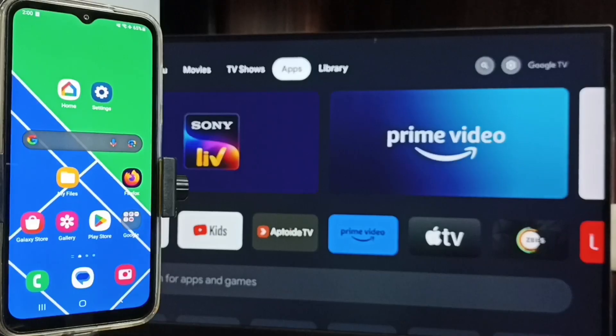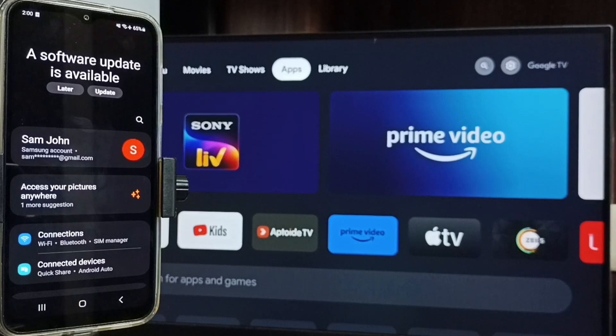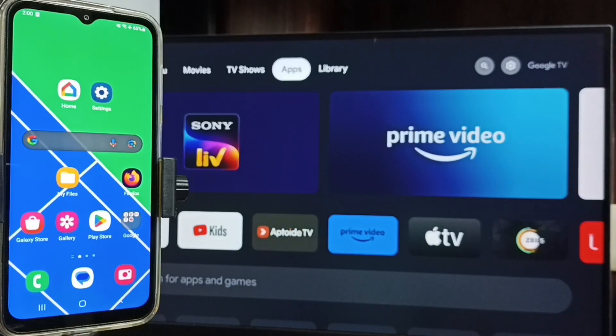Let me go to the mobile phone. In the mobile phone, go to Settings — tap on the Settings app icon, tap on Connections. Here you can see this mobile phone is also connected to the same Wi-Fi network, Wi-Fi 2024.